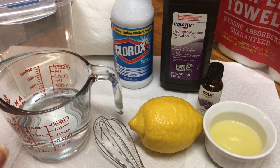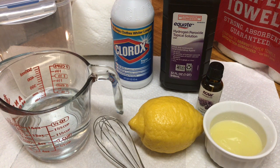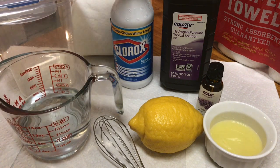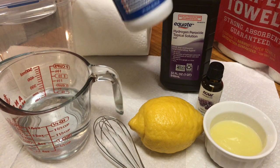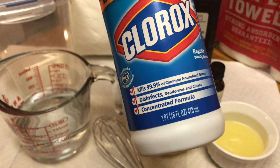The first one would be the Clorox cleaner, so you can use that instead of buying Clorox wipes at the store. Right now with the virus going on, you cannot find a lot of cleaners. A lot of the Clorox is off the shelf, so if you already have Clorox at home, this one will be easy to make. For the Clorox wipes, you want to use one cup of water and one tablespoon of Clorox disinfectant — the regular Clorox that kills 99% of common household germs. This is the concentrated formula.